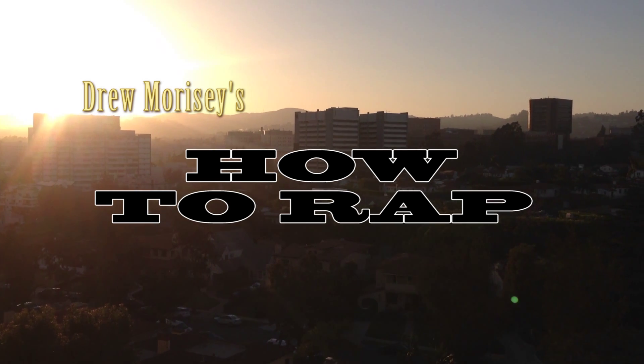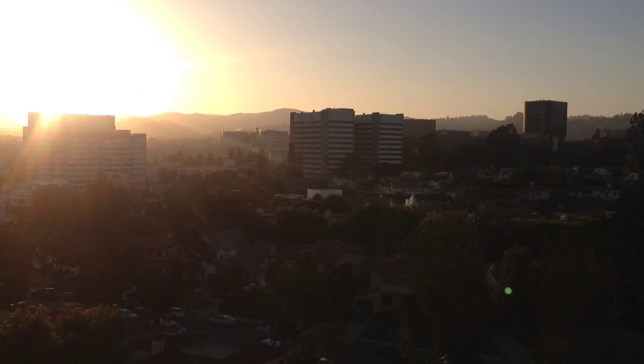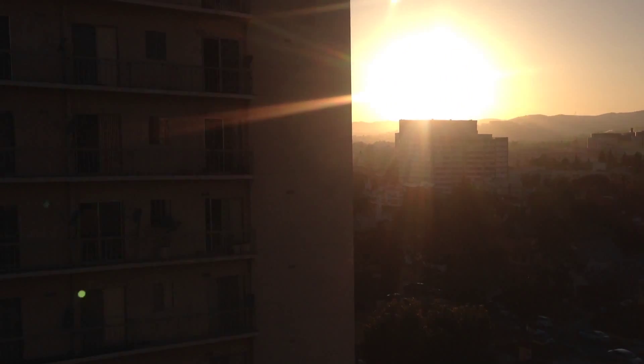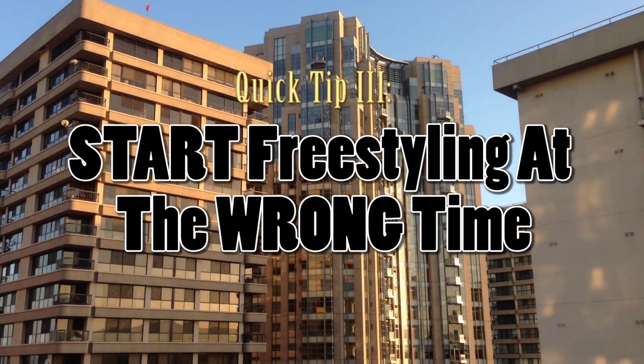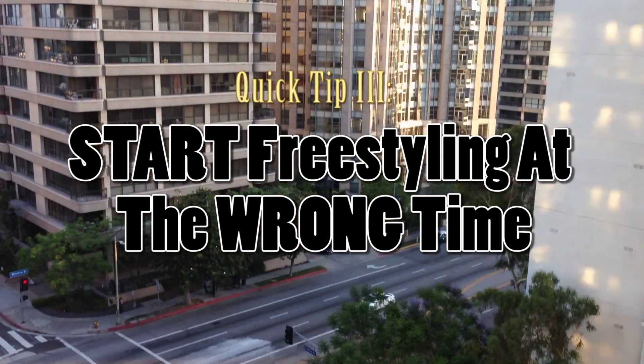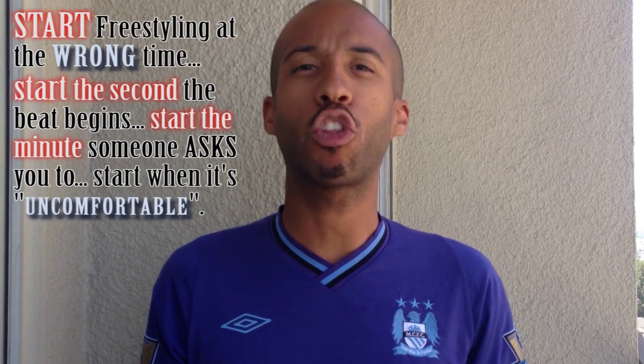What's up y'all, I'm Drew Morrissey and this is How To Rap. Today we're going to have another freestyle quick tip to get your skills up to date, get your skills really tight — and that is: start freestyling at the wrong time.